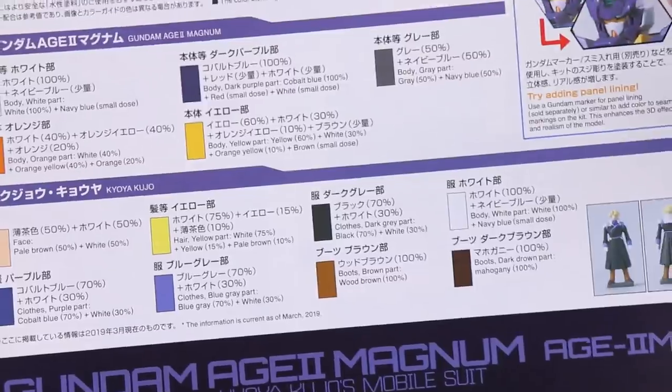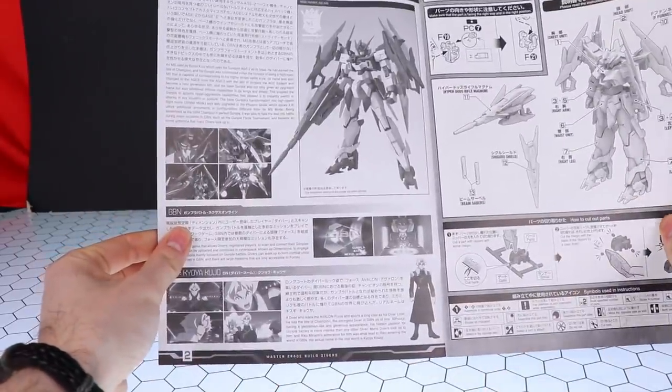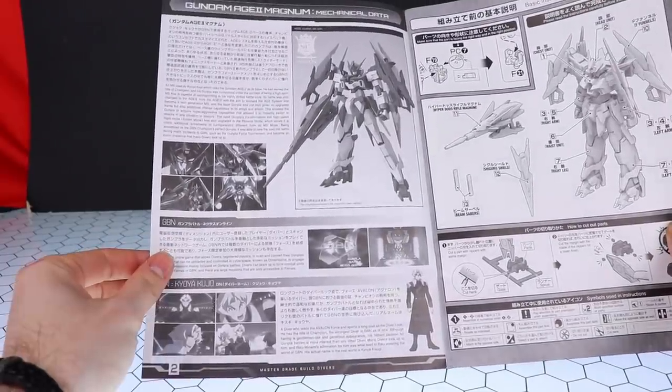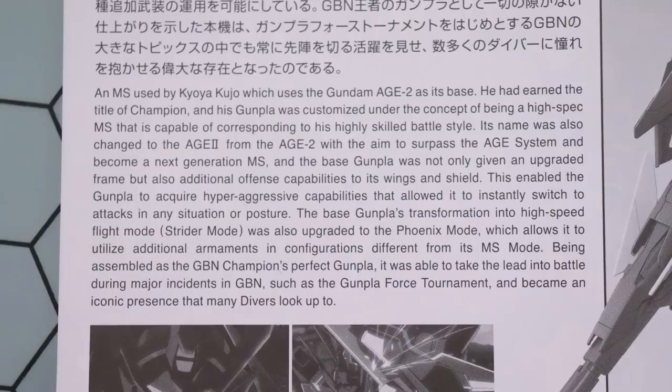There is the 'one point step,' which means panel-line your Gundam because it will look instantly better. There is also the color guide in case you want to paint your kit. Let's check out what's inside. First up is some lore information — I won't go through this entirely but I'll give you the gist. For those watching, I'll pop it on screen so you can read it yourself. The general gist is: it's a mobile suit used by Kyoya Kujo which uses the Gundam Age-2 as its base.